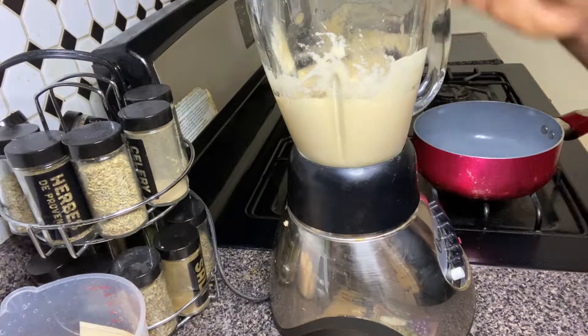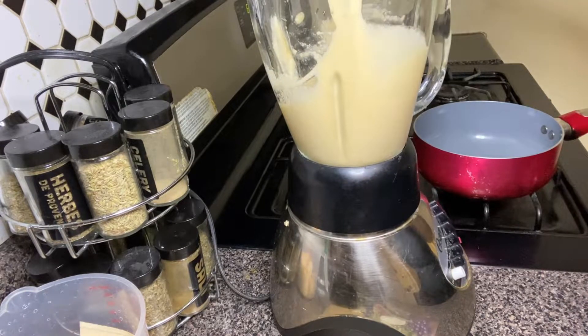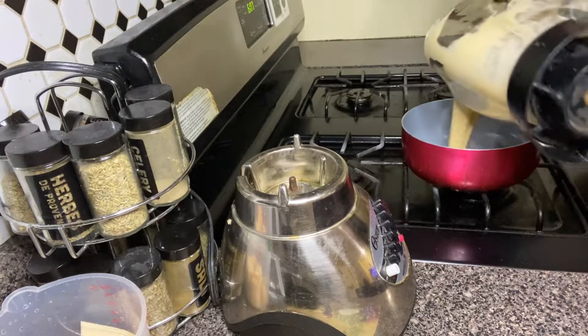You can see it is all smooth. Let me just show you how it looks now. Can you see it? It's so smooth. Now I'm going to pour it into my pot.